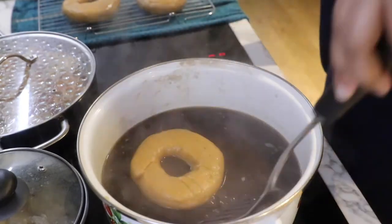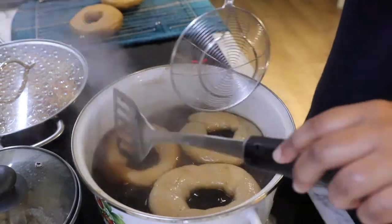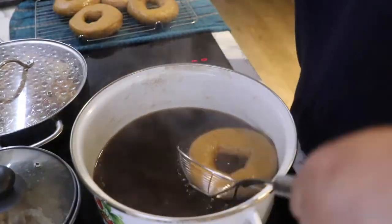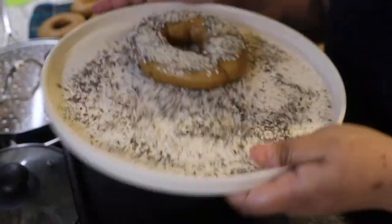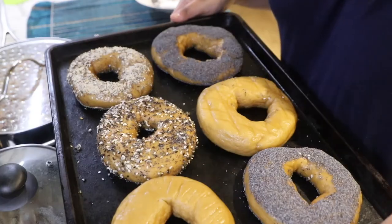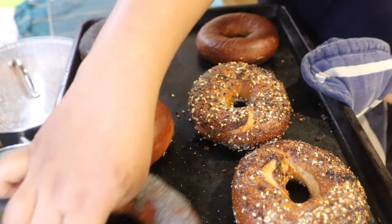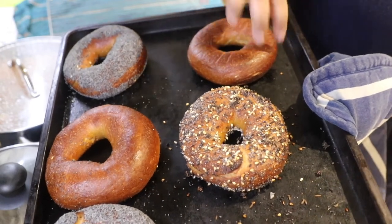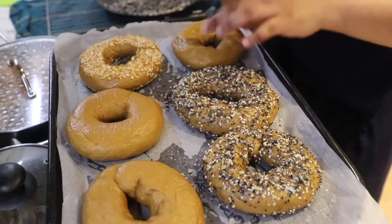Meanwhile, my oven is preheating with a rack in the middle. I intend to bake one tray of bagels at a time. The recipe says to preheat at 180 degrees Celsius, but I have a fan oven which gets really hot, so I've accounted for that and I'm preheating at 160 degrees Celsius. With my bagels boiled and ready, I dress them with my toppings and place them on my baking sheet. According to the recipe, I should bake them for about 20 to 25 minutes turning the tray halfway through, but it's been about 18 minutes and my bagels are done. One looks a little bit stuck to the pan — it could be my pan or that my bagel was not drained properly. So I'm going to reuse my parchment paper, turn it around, and make sure the dry side is up to bake my next batch.